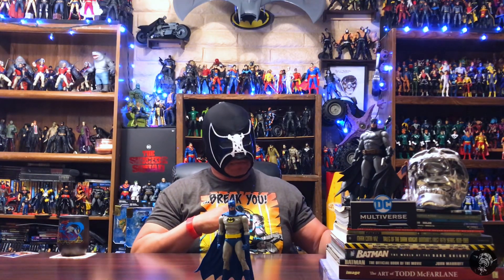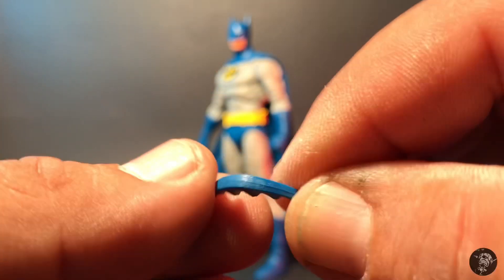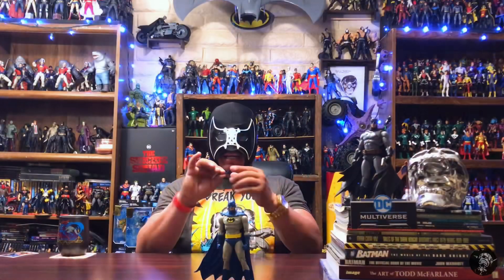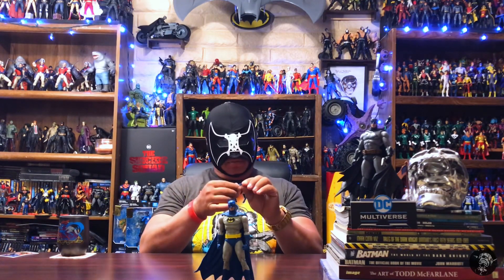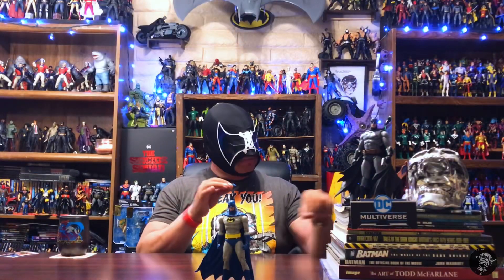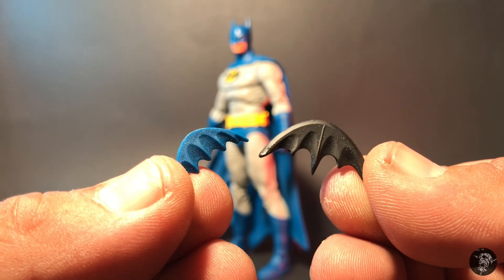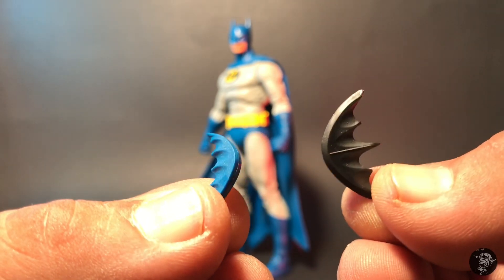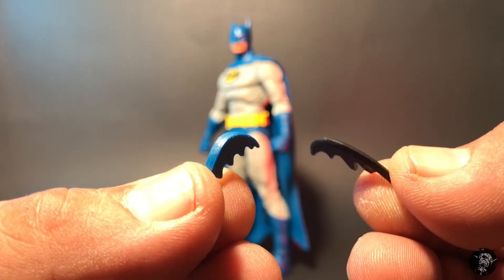He does come with some accessories. He comes with one blue Batarang. This Batarang is kind of small, which is interesting because McFarlane usually makes them a little bit extra large. I don't really like the blue color — I'd prefer black — but it's pretty cool to add a different type of Batarang to the armory. It kind of reminds me of the black one that came with the Hush Batman, but they are different sizes. The Hush one is basically almost two times larger.